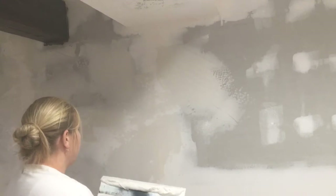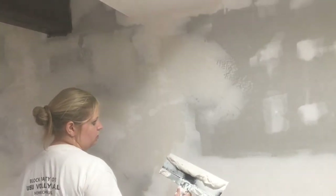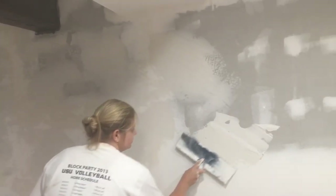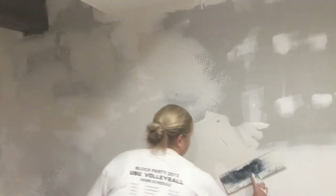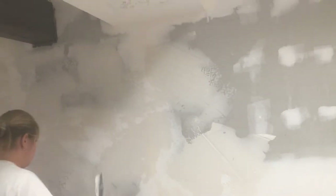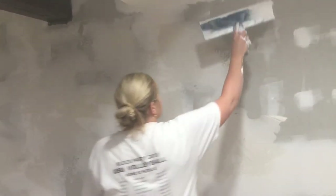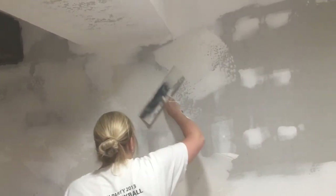You don't have to do it on all the spaces and mud the whole drywall, because you want the texture to come across in different patterns. Only one person can do this, that's why my husband's holding the camera. He did the ceiling and it looks great.